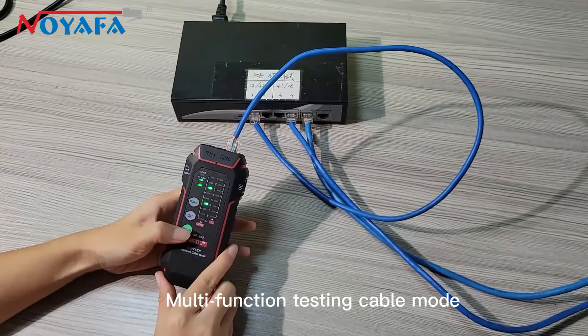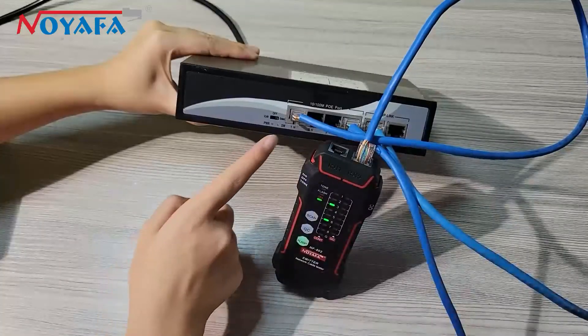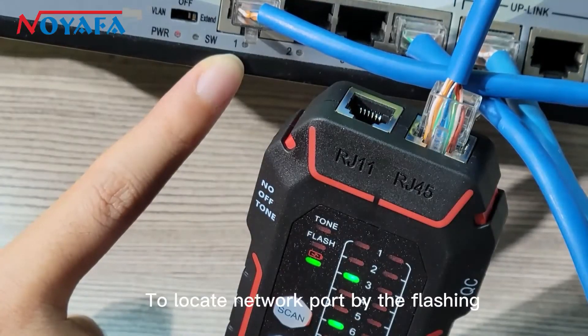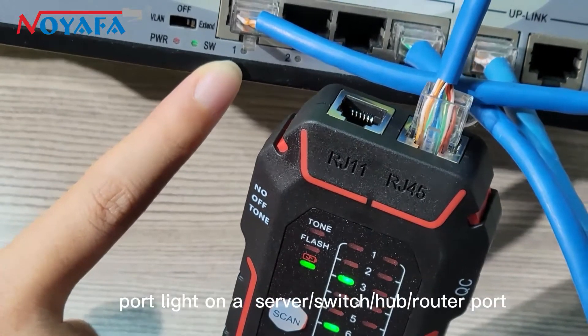Multifunction Testing Cable Mode: Pass, Open, Short, Cross. Port Flash tracing — STP cable makes it easier to locate the network port by the flashing port light on a server, switch, hub, or router port.